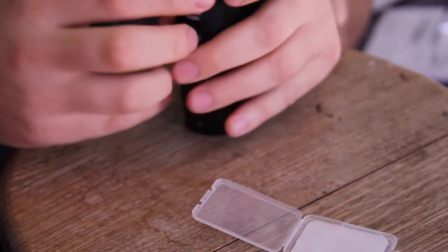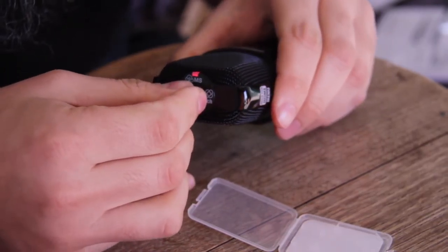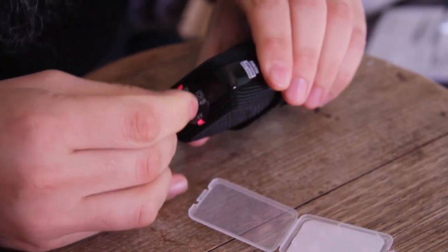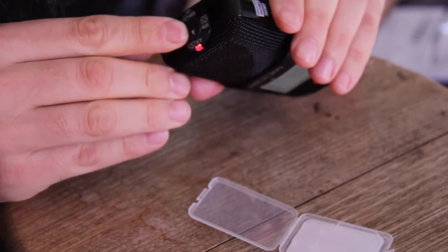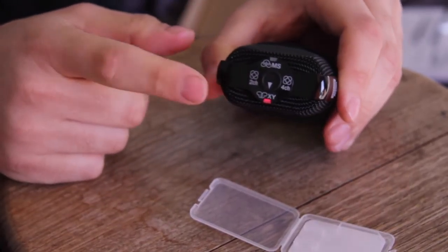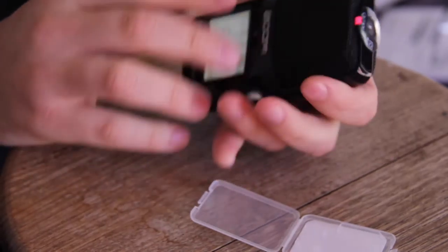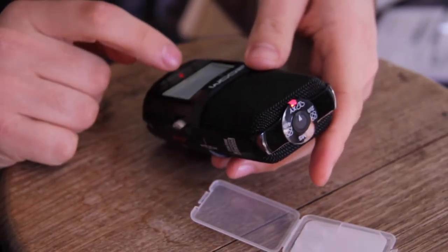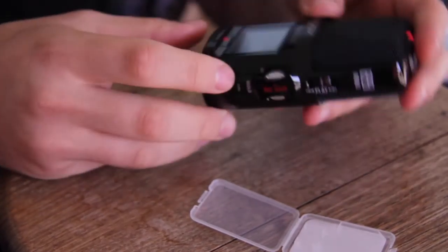On the top to change all the recording settings, there's a little switch. I've switched it around to XY now, which is most likely what I'll be recording in. And now it's showing XY stereo at the front.